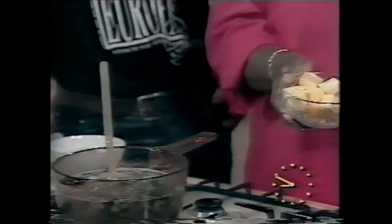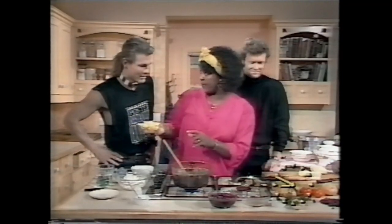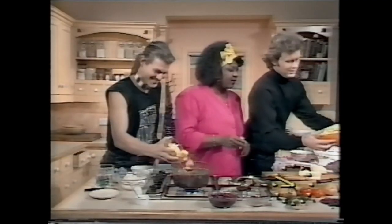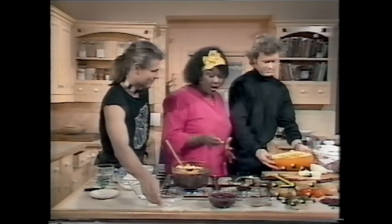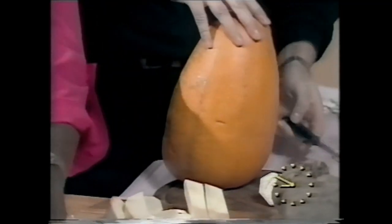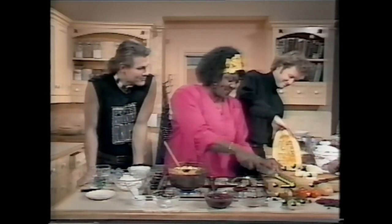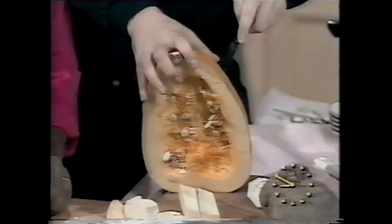This is the pumpkin. You know at Halloween you tend to just use the pumpkin for making little faces — well, cut the pumpkin up here. This is going in as well — there's the pumpkin, you cut it up and use it, so don't waste the pumpkin. It is called pepper pot soup, and you can use half of it if you like.